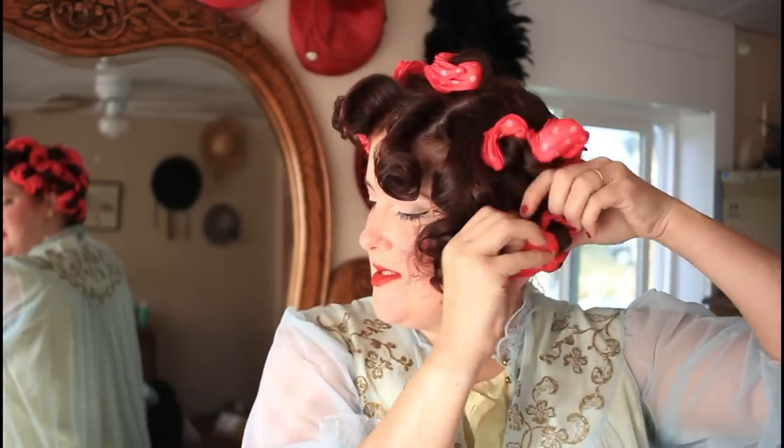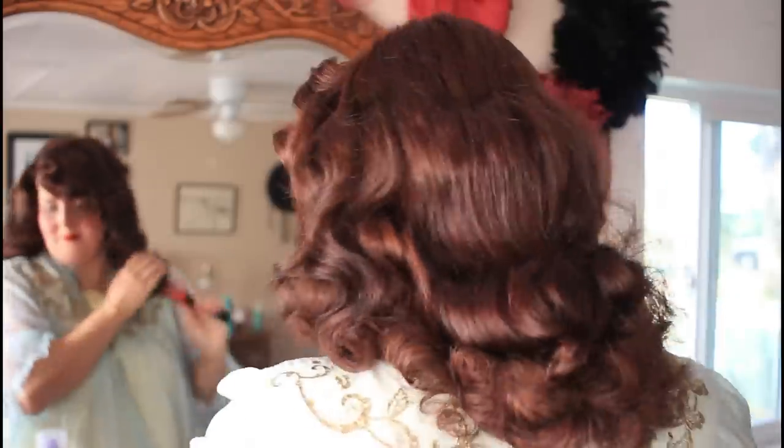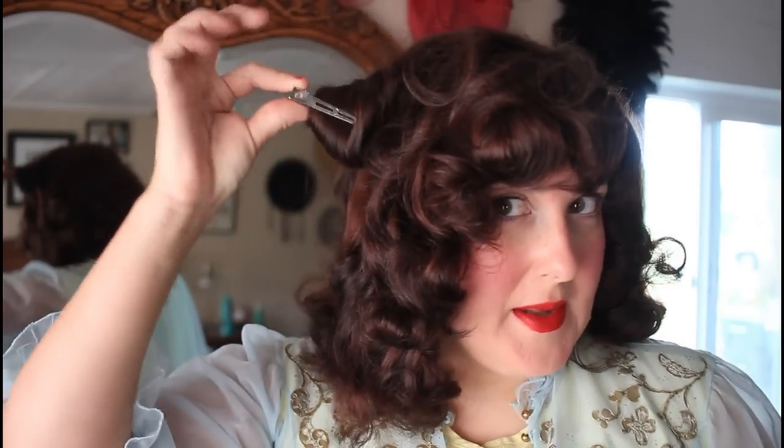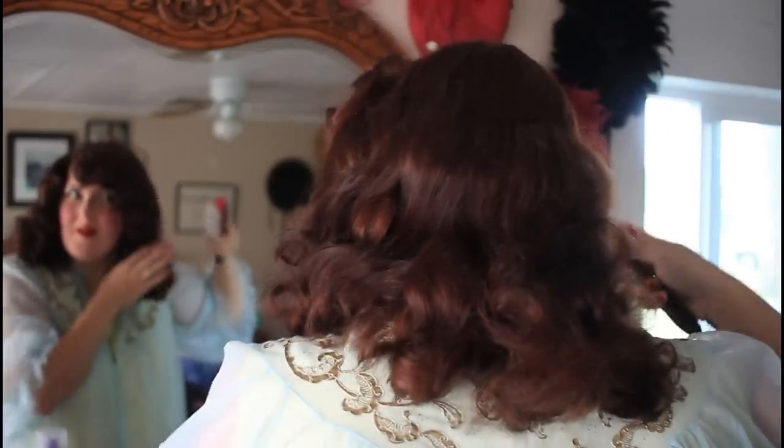Let's get these curlers out to see what we're working with. They actually look like they curled up very nicely. Unfortunately I have one curl that did not dry all the way and a couple that still feel questionable. I'm just going to brush it out — and you know what, if it didn't set all the way I can always do an updo. For the one curl that didn't dry, I rolled it up, clipped it, and used the hair dryer. It's not going to be perfect, but it's a quick fix. That curl was just a little bit too thick compared to the other ones.